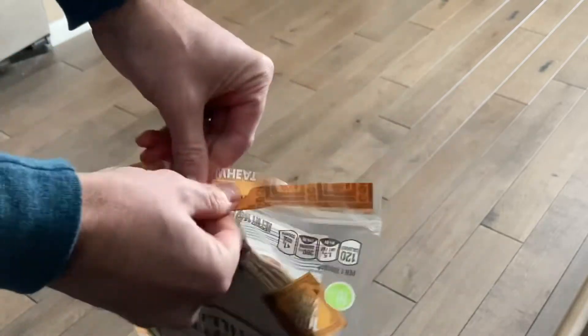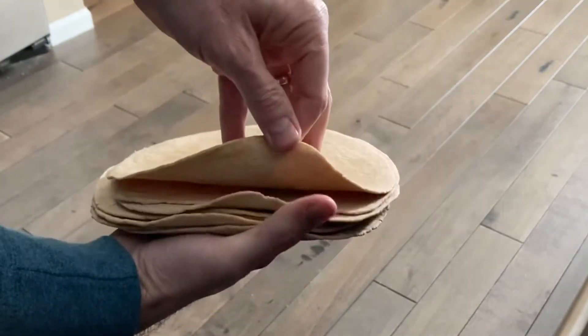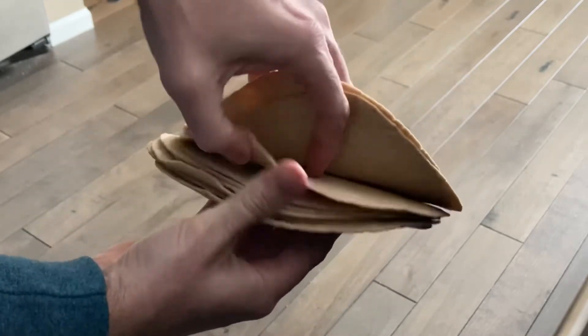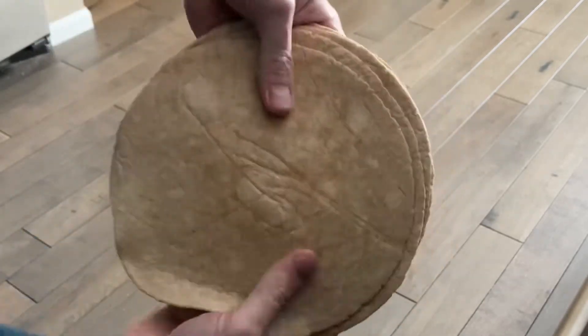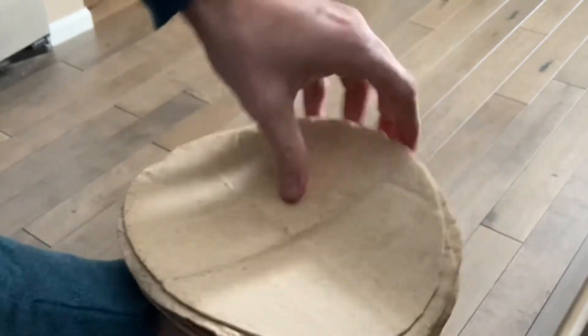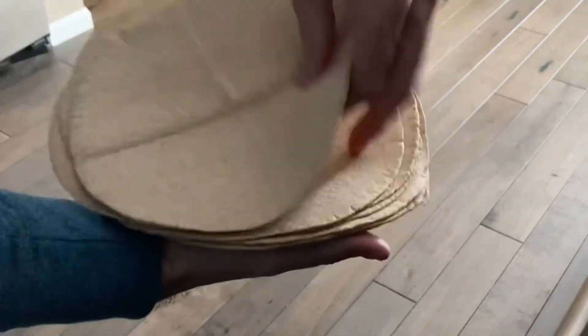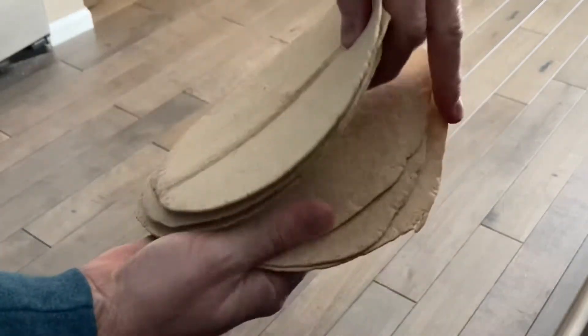Let's get another bag out — this is the whole wheat bag — let's see if the same concept applies. There they are, kind of stuck to each other, a pretty mild case, not too bad. Probably less of an issue with the whole wheat tortillas, but you get the point. They're stuck together, and then we do this — rotate, turn, rotate, turn — you can even get crazy and flip it around the other way. And look at that: they come off perfectly, no tearing, no sticking. Fun little life hack for you.